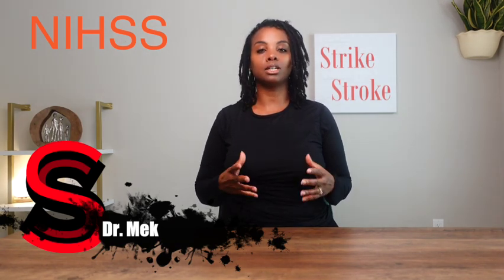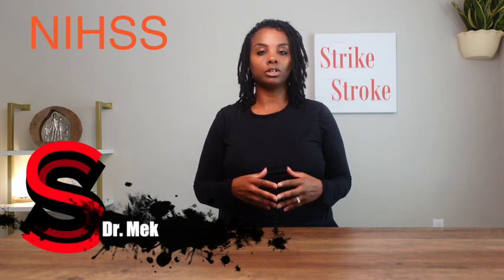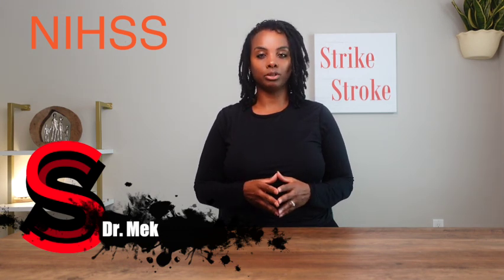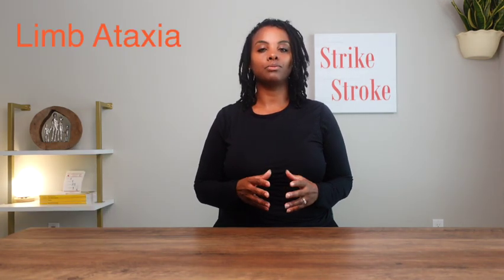The NIH Stroke Scale is a standardized tool used to help quantify the severity of stroke an individual is having, and help guide treatment. Today, we're going to look at the seventh component of the NIH Stroke Scale, called Limb Ataxia.